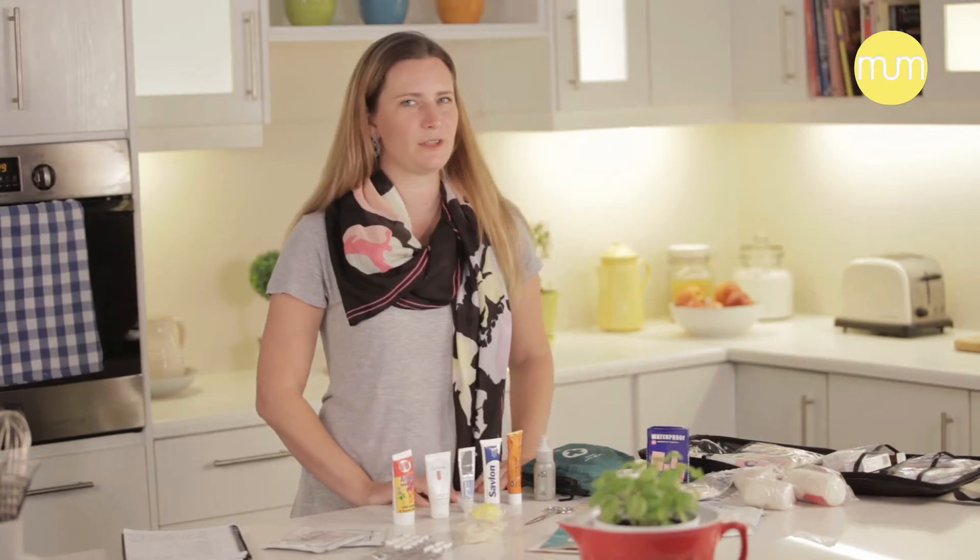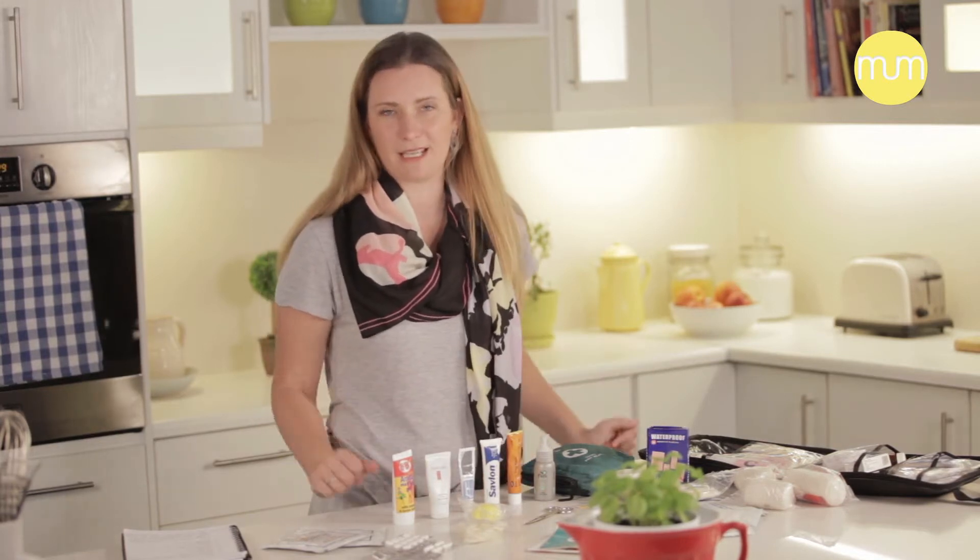Hi, I'm Katherine from Becoming You, and today I'm going to talk about a very essential item that every home needs to have, especially if you have young children at home. It's how to create a first aid kit.